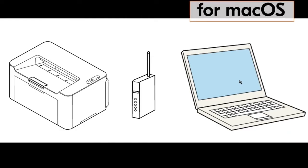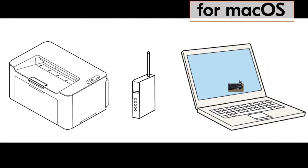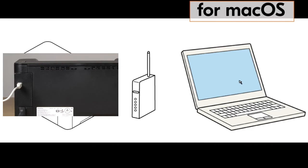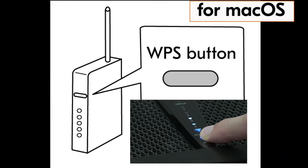For the Mac computer driver install, do the following. With the computer turned on, plug the USB cable into the Mac computer and plug the other end into the PA2000. Then go to your router and press the WPS button. If you do not have a WPS button on your router, go to your router user guide and find out how to activate this feature.